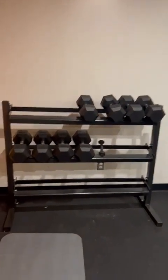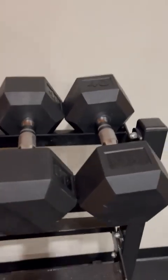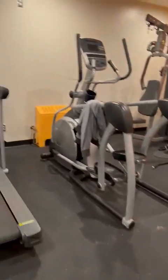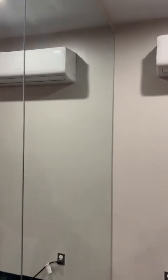These are the dumbbells — these are the heavy dumbbells as you can see. This is the gym. This is the mirror — you can see yourself in the mirror. These are the lights and this is the roof.